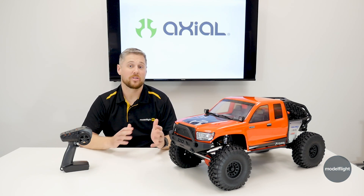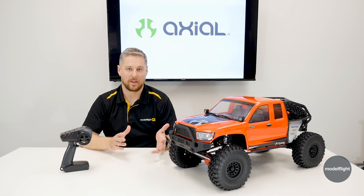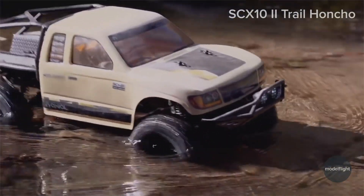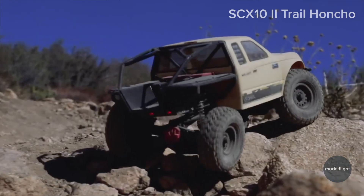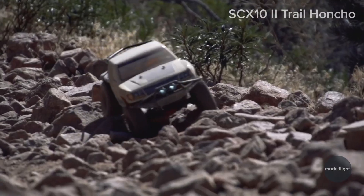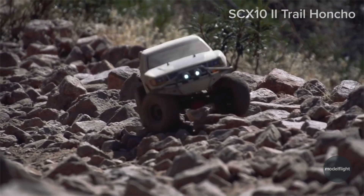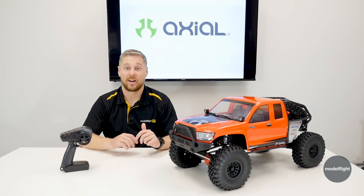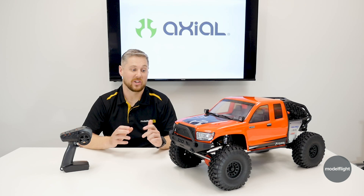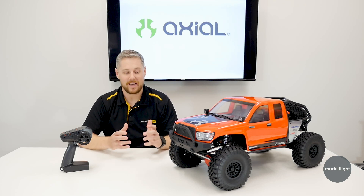Many of you would probably be familiar with the Trail Honcho in the 10-scale platform — the SCX-10-2. The Trail Honcho has been a really solid performer across the SCX-10-2 range and Axial's crawler range for a number of years now. It's undergone some revisions on the 10-scale side and Axial have decided to bring it to the SCX-6 line of vehicles, which is fantastic.